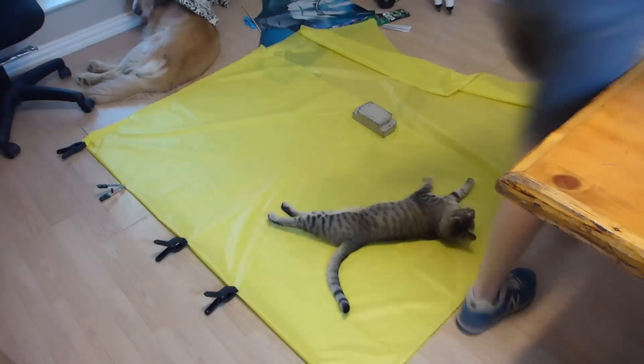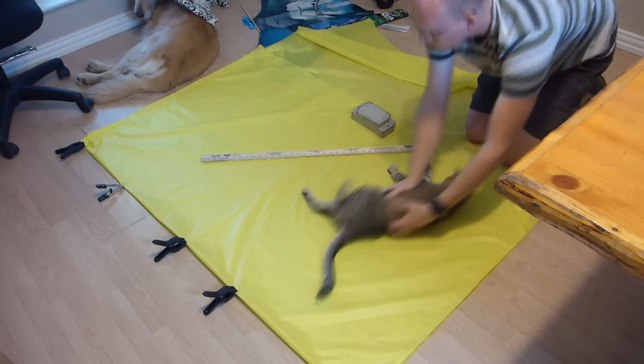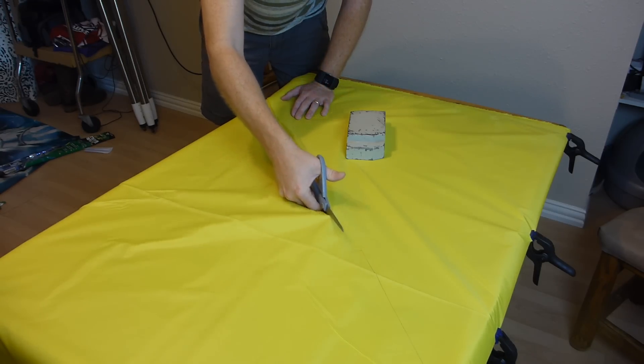I like stuff that flies and I like taking pictures, so I decided to take advantage of a beach vacation with friends to try something I've always wanted to. Nice nylon kites are pretty expensive, so I decided to build my own.